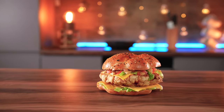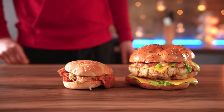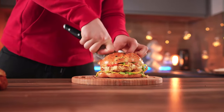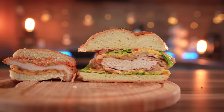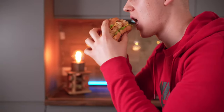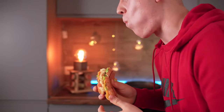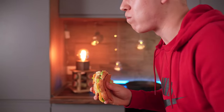In my opinion, it turned out really similar to the picture in the ad. And now compare with what they actually sell. Let's cut into the burgers and try it. Our burger is much tastier because there's more meat and sauce in it, and the burger isn't dry.